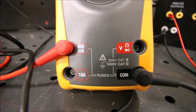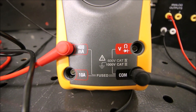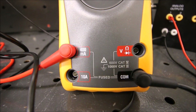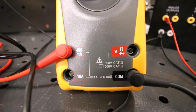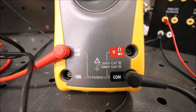First thing I want you to notice is I've got the red lead pushed into the 400 milliamp terminal and the black lead pushed into the common terminal. We're going to be looking at a 4 to 20 milliamp signal, so we want to have a range on the meter that's appropriate for those values. We're on the 400 milliamp terminal and the common.